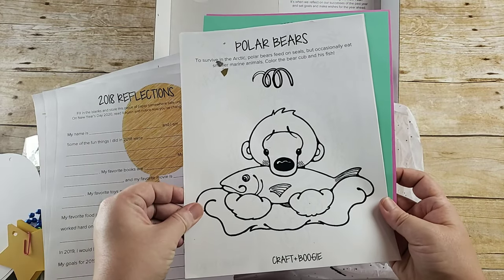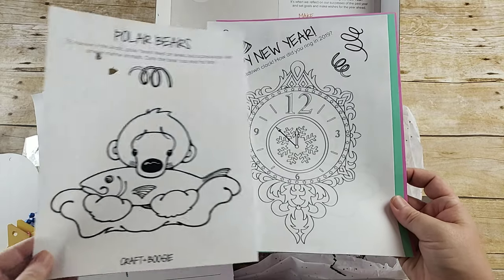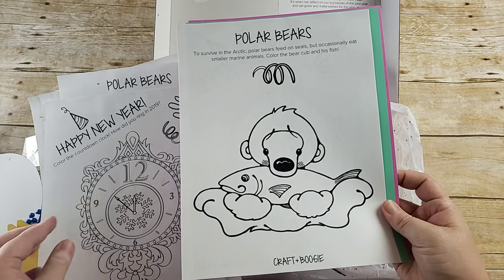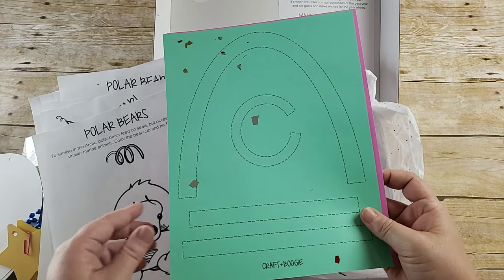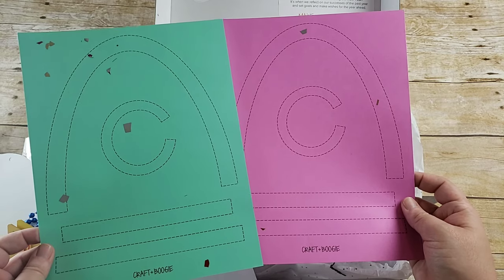Polar bears, which is a color and activity page. A Happy New Year color and activity page, a second polar bear, and a second Happy New Year page. And then you have two of these activity pages as well.